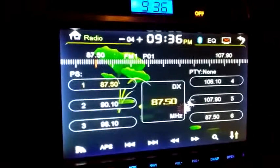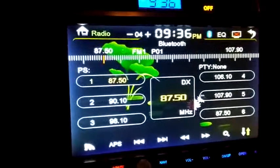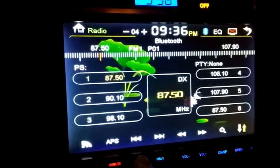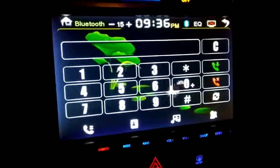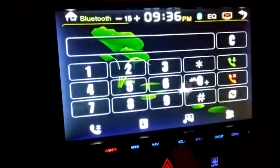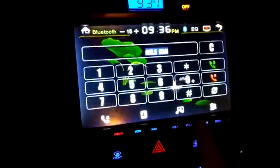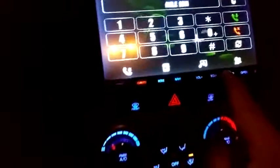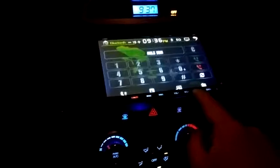There's the radio — you can also use the mode button to change the input. You have your volume down, volume up, and then this button will tilt the unit at various angles. If you hold the button again it'll go up — you have to hold the button for it to go up.